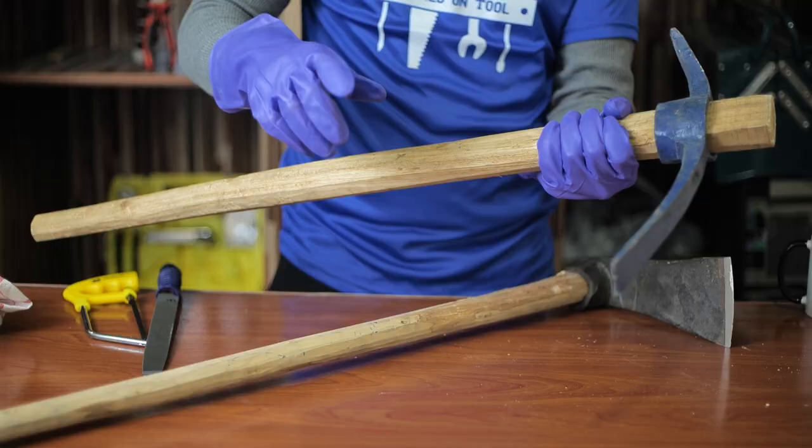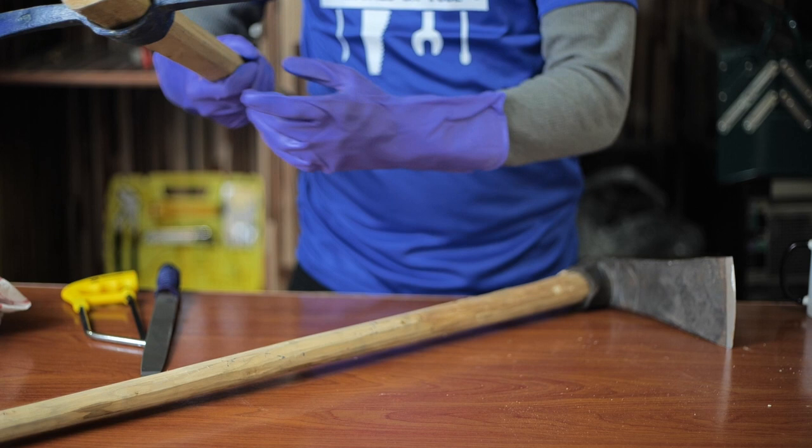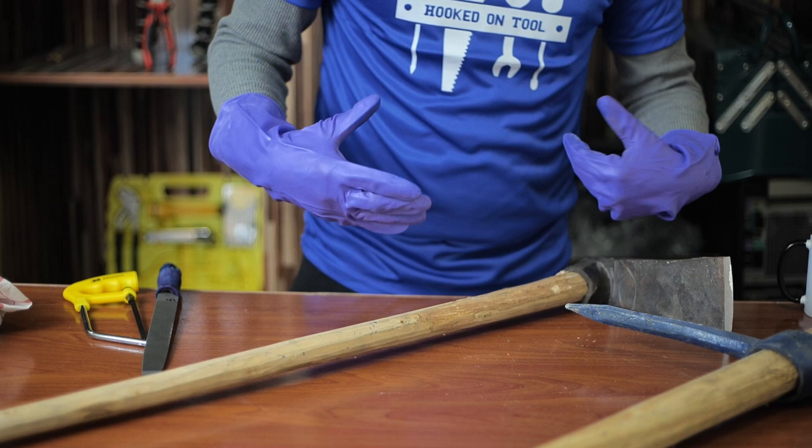The pickaxe should never be used with a closed grip, and one should always keep both hands wide apart on the handle and apply the tool with force. To break rocks, stones, or bricks, always use the sharper side of the pickaxe. Once the blockage is cleared with a pickaxe, you can use the matic on the soil. We hope you learned from this video and have a better idea of a matic's utility. Please watch more videos to learn about all kinds of tools, and don't forget to watch and subscribe.